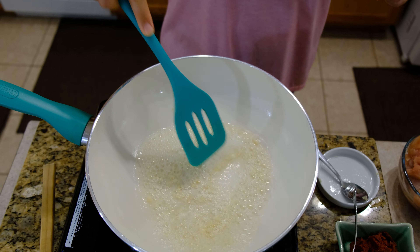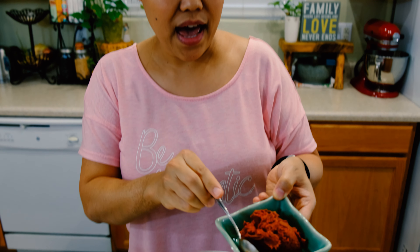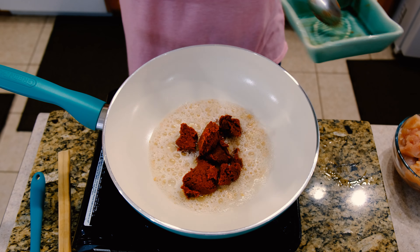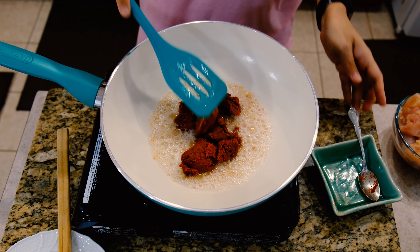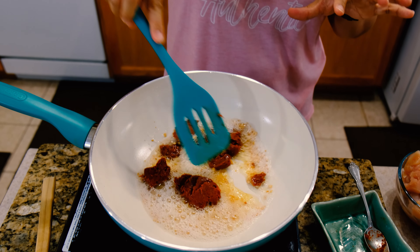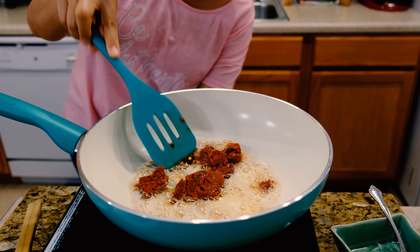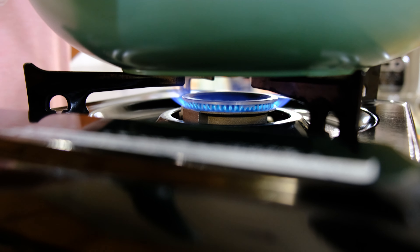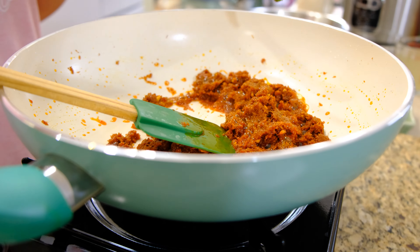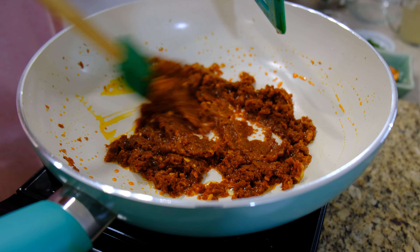Our garlic is starting to change color. I'm going to add the red curry paste. I'm going to turn the heat down — I don't want our red curry paste getting burned. Now the heat is low and I'm going to cook our red curry paste until it starts smelling really good.